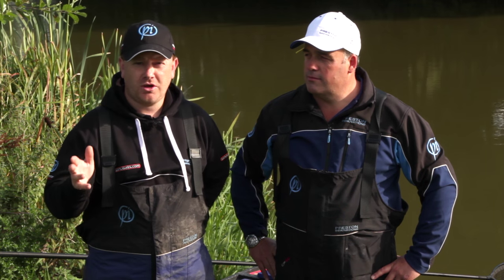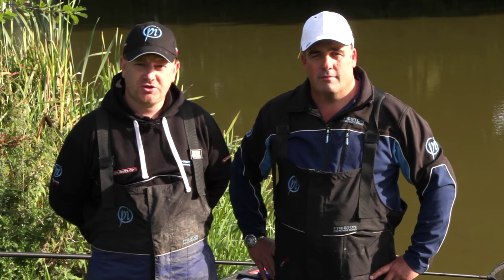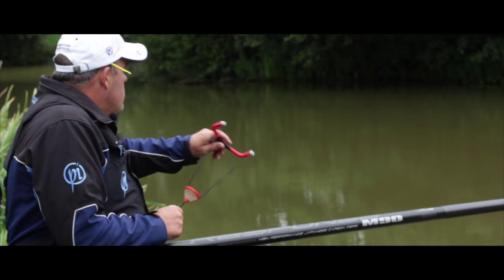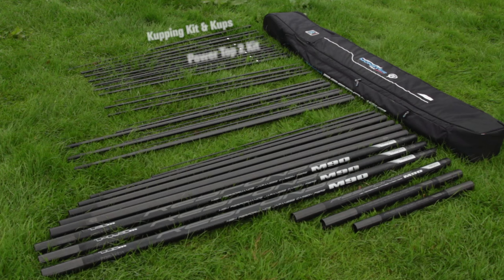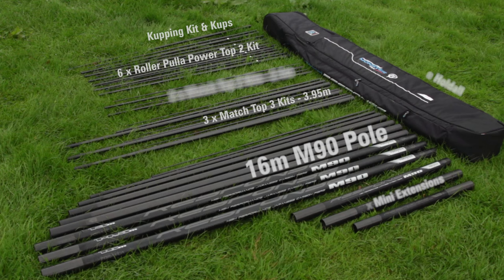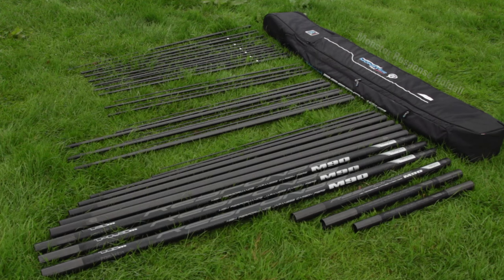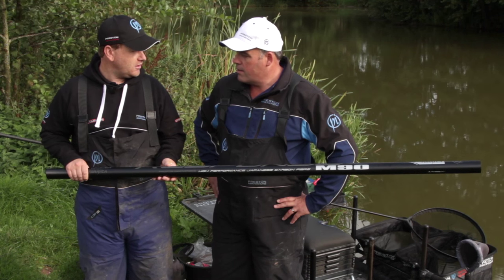So here today at the beautiful Dock Low Pools in Herefordshire with Des Shipp, and we're going to be looking at some of the special features of the brand new Response M90 Power. This is something you've helped us develop over the past 12 months and I really do think we've got a really special product here.